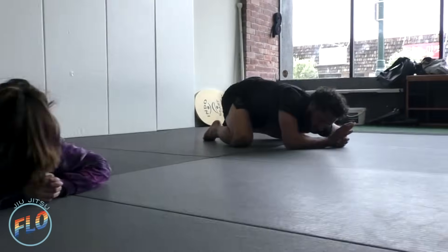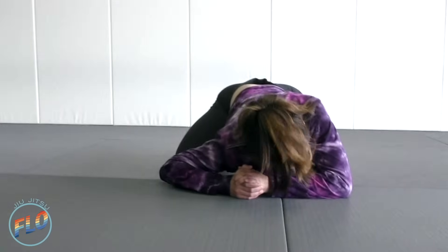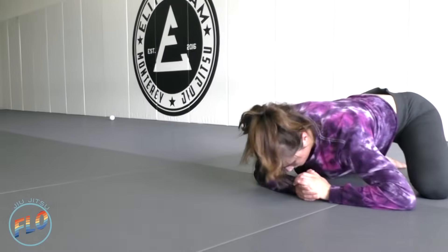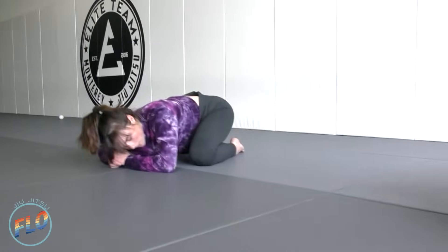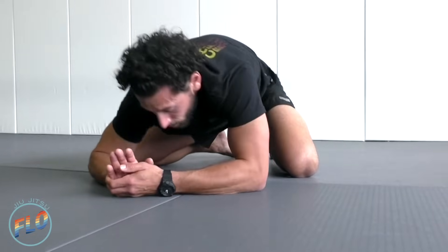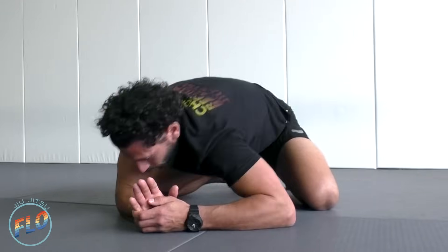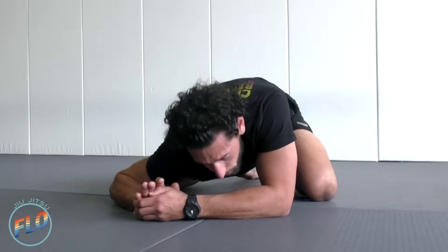Just keep a nice pace. Exhale as we go into the stretch, inhaling through the transition. Good, coming up on the last one.